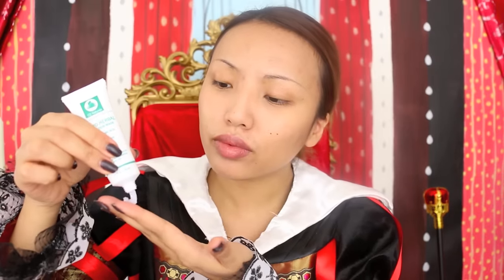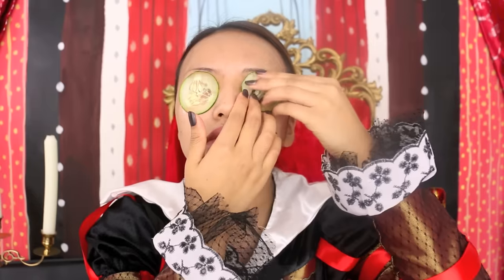Number one rule: a queen should never have dry and dull skin. To keep my skin hydrated, I always use this herbal hydration mask by Oz Naturals. I apply a thick amount all over my face and then apply cucumber slices on my eyes to soothe them. After 15 minutes I rinse my face and pat it dry with my silk towel.